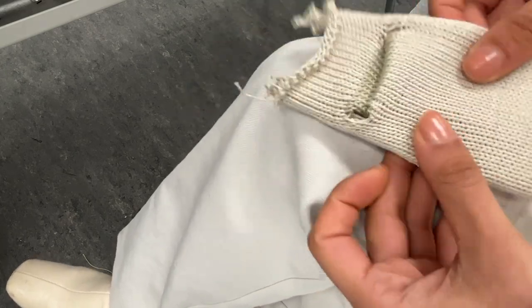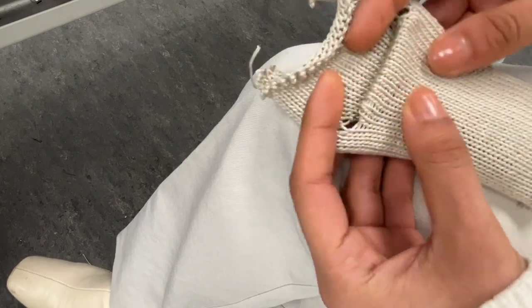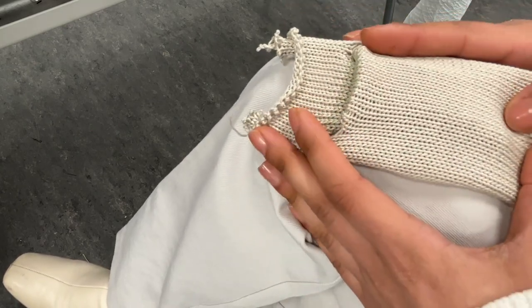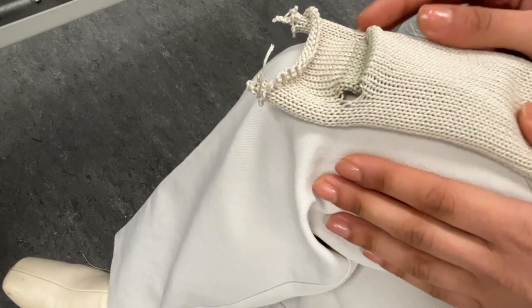I hope that was helpful. I'm going to do another video of a patch pocket just to show you another example. If you do have any questions, leave them in the comments below or DM me. Happy knitting, bye!